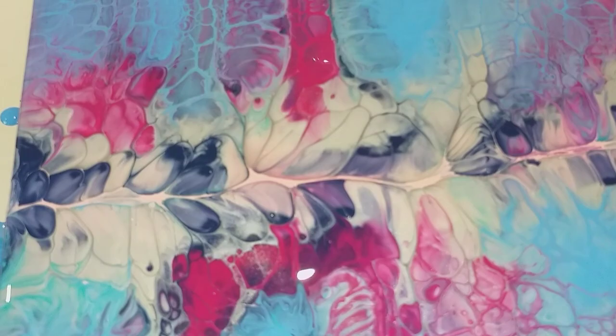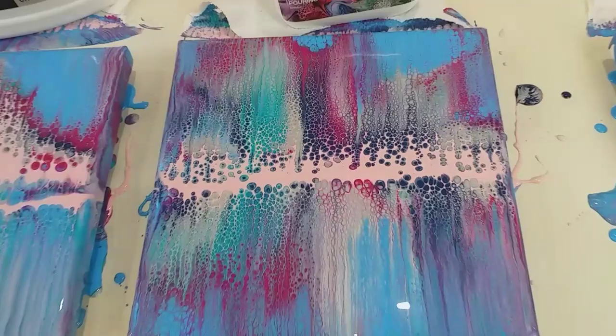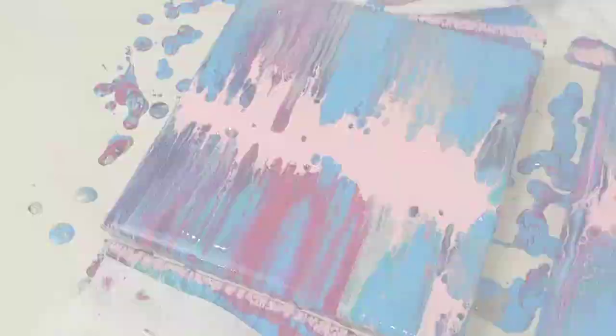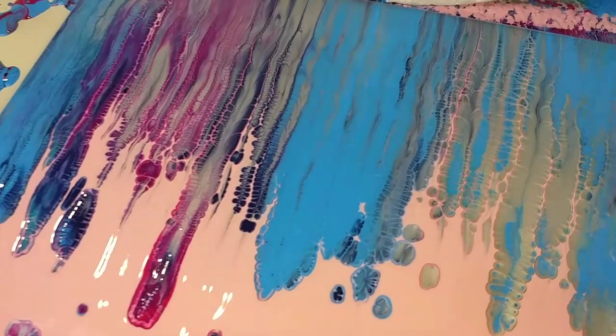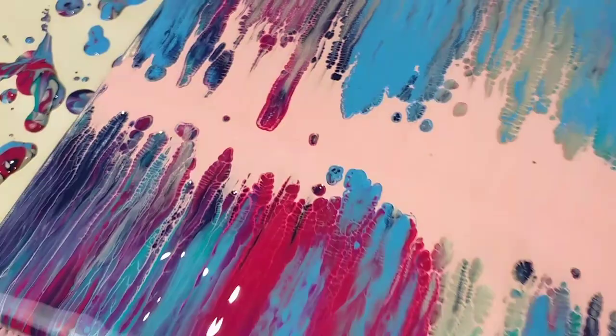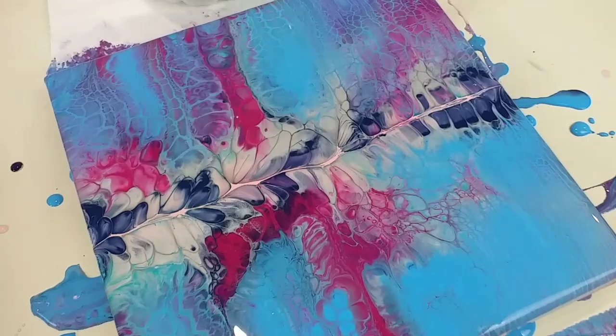So there they all are. For busyness and number of cells, I think the Australian Floetrol wins. I can't really choose next — I actually do really like the Oatrol with the really big circles in the band in the centre. The water one has blown me away — it's in its own category; you can't really compare it because there aren't cells as such, just these amazing patterns and details. The Flood Floetrol could do with some torching — I think that would bring a lot more up. And composition-wise and elegance-wise, the PVA glue works really well. I cannot wait for these to dry and see what they look like.